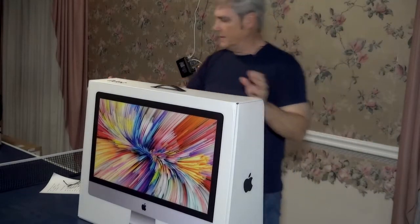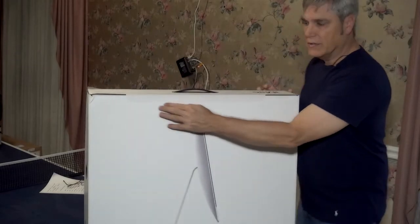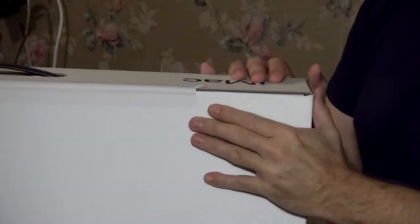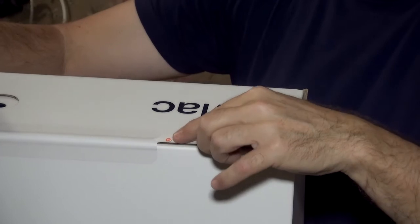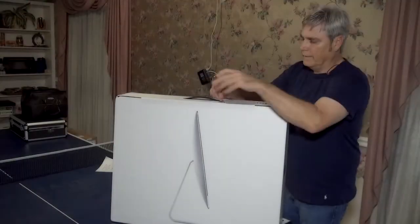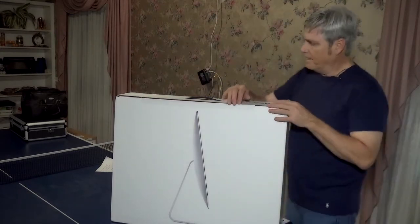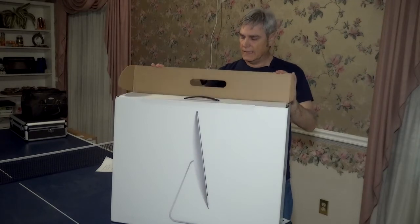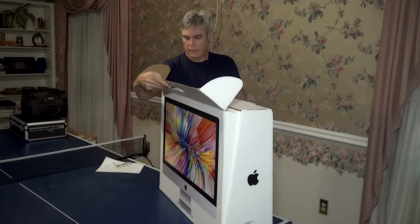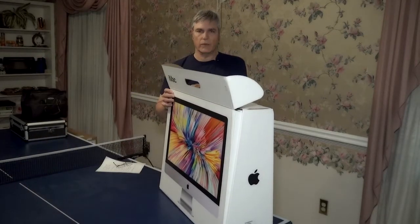Now we have this box here, which is the box that actually holds the computer. As you can see, there is a line of white paper here with a little pull tab. You take it and you pull up on it, all the way down. We lift up the top just like this, and just like with the shipping box, this box will open up revealing the iMac — just like a door, just pops open.